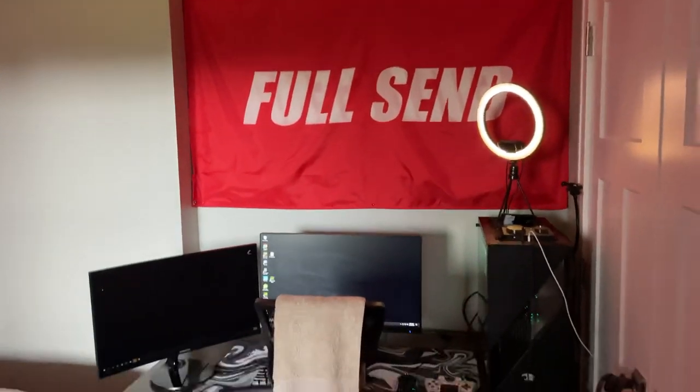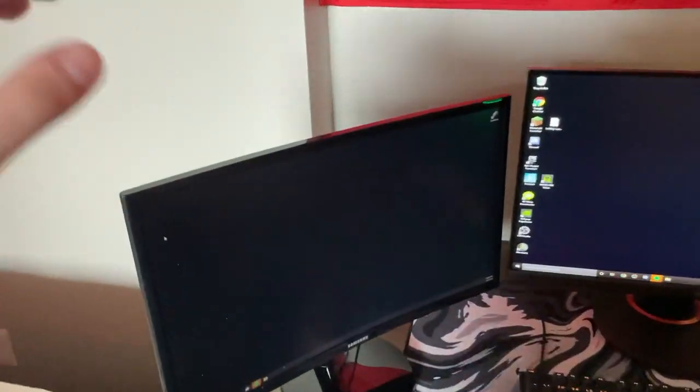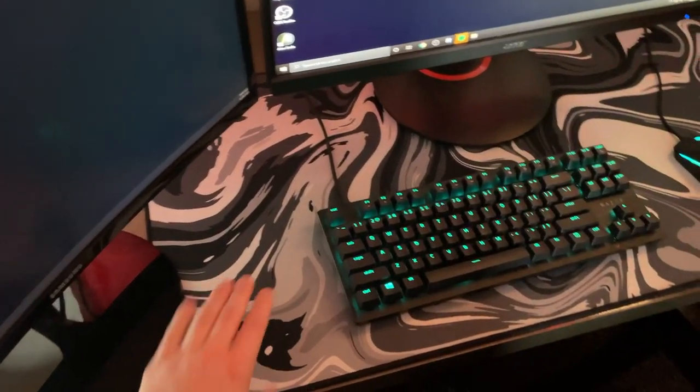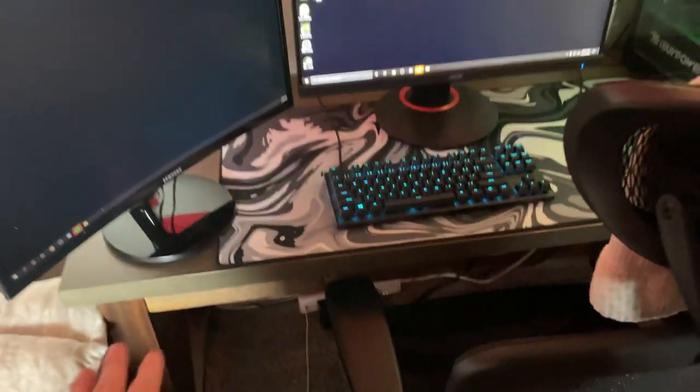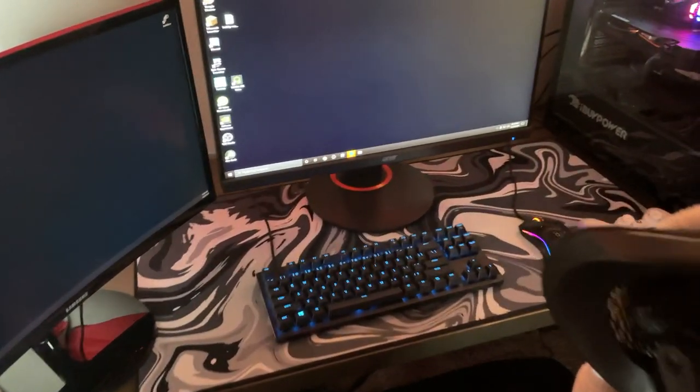This is where I play and stream from. Right here I got a 60Hz curved monitor Samsung — I've had this for a while, I think that was in the last setup video. And then right here I have my 240Hz Acer monitor. Got the mousepad company mousepad. I'm not sure what desk it is — I got it from my dad. We switch desks when I switch my room.